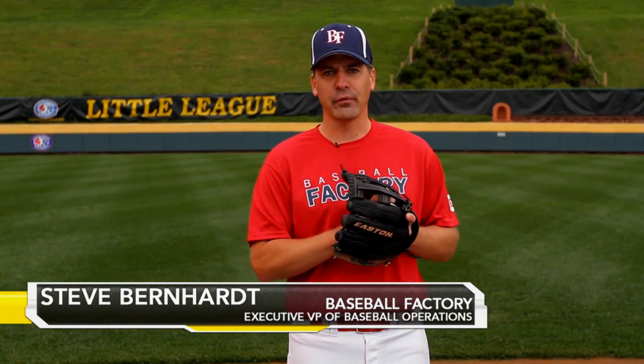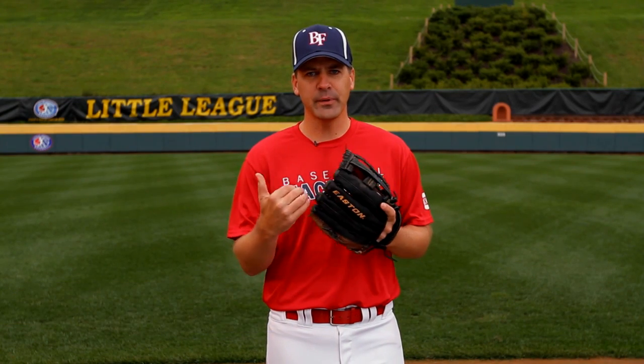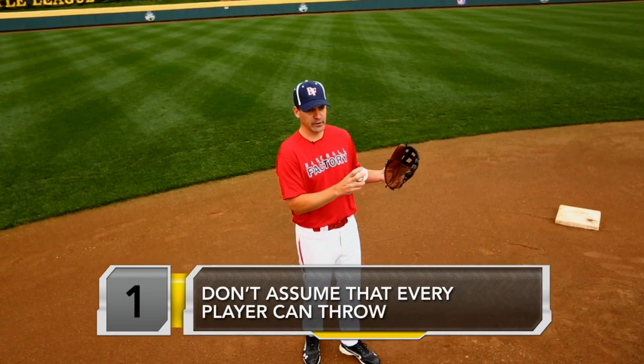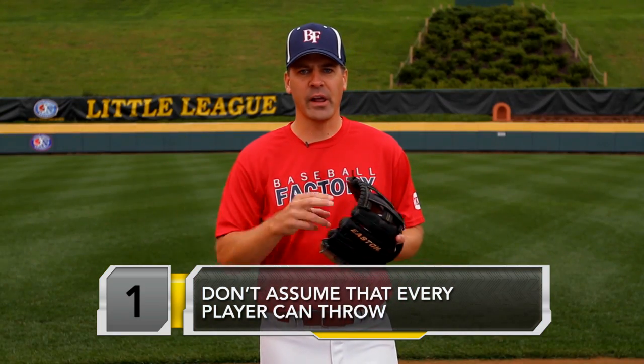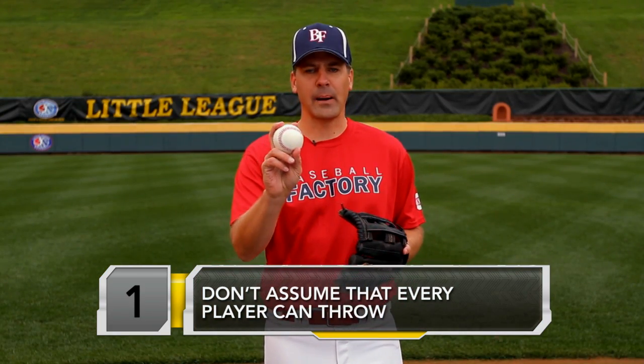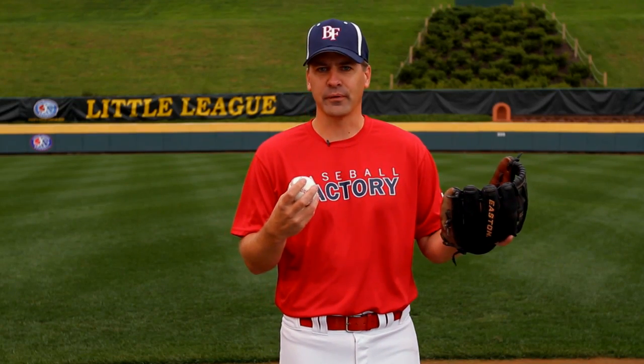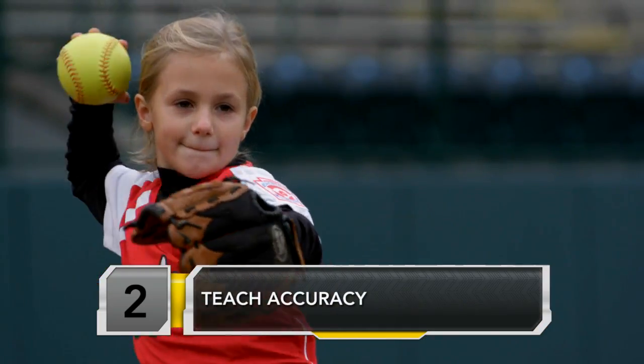Teaching young players the proper way to throw isn't the easiest thing, but it's something that we need to spend time on. As coaches, we can't assume that we just bring the balls out and let them start playing catch and everybody's gonna throw properly. We want to try and stress to them the importance of accurate throws first. We're not worried about how hard they can throw it at this point.